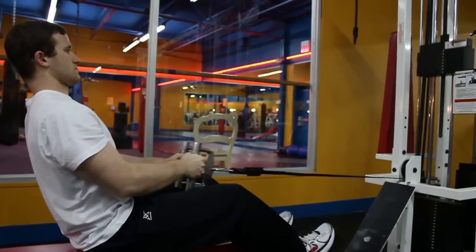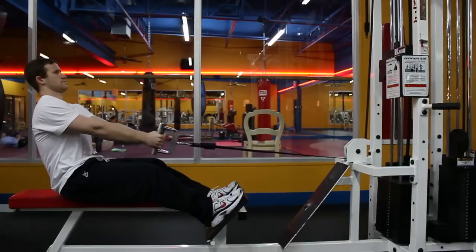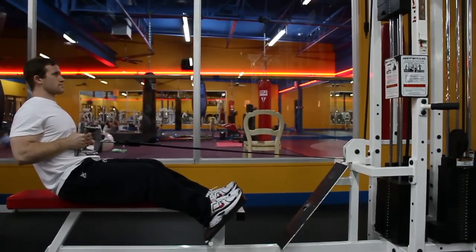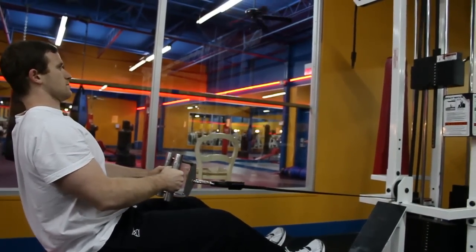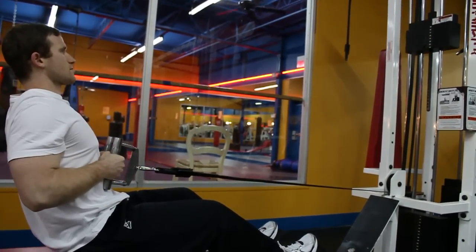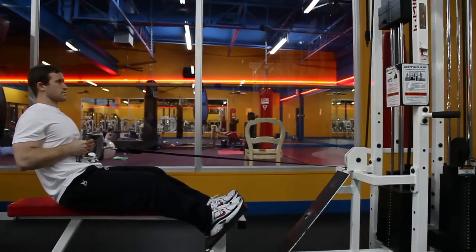Next we're going to do rows. Keep that V-bar in a steady, controlled motion. Don't use your arms to pull the bar in — really concentrate on your back. Don't add too much weight to this exercise, because if you do, you'll probably end up focusing too much on your arms. Just make sure you get a good tight squeeze when you pull it back and then release. You'll definitely feel it in your back the next morning if you do these right.